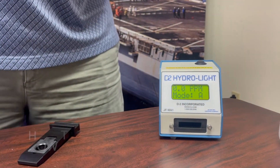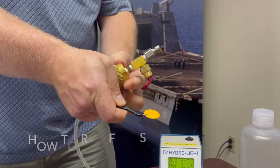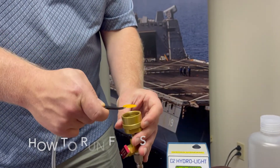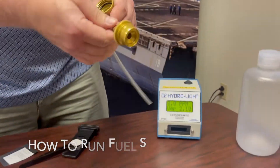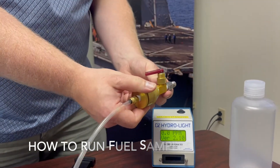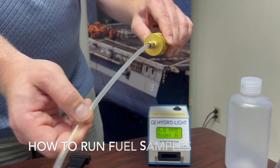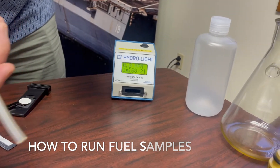There are a variety of different sampling apparatus that can be used. Here we have a typical inline sampling apparatus, which can be opened up and the pad inserted inside. At that point, the sampling apparatus would be closed, attached to a fuel line, valve opened, and 500 mLs of a sample allowed to flow over the pad into a collection container.